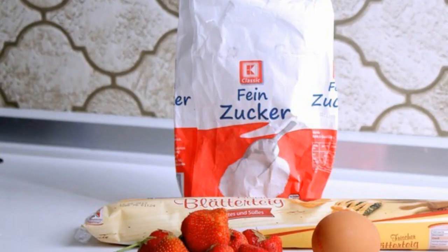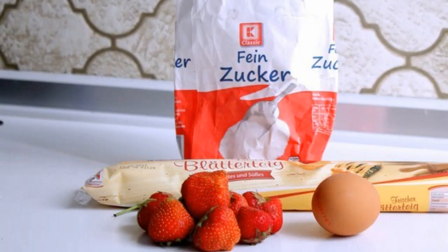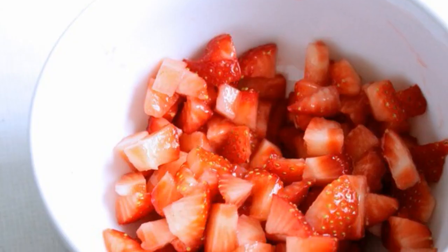Prepare all the ingredients. Wash the strawberries and tear off the tails. Cut the berries into quarters.